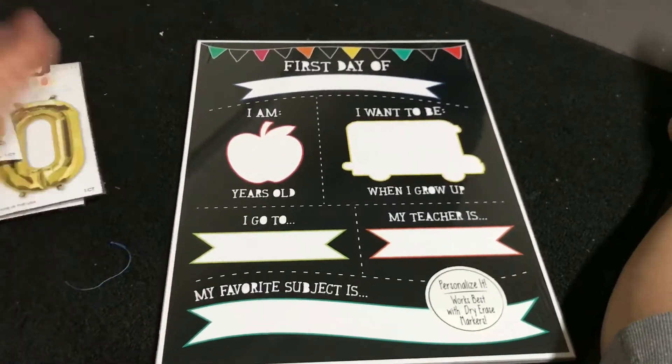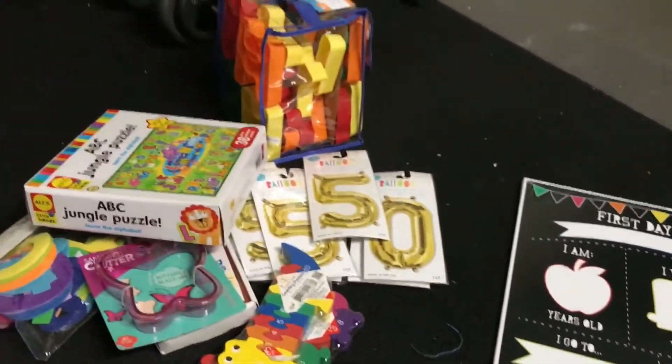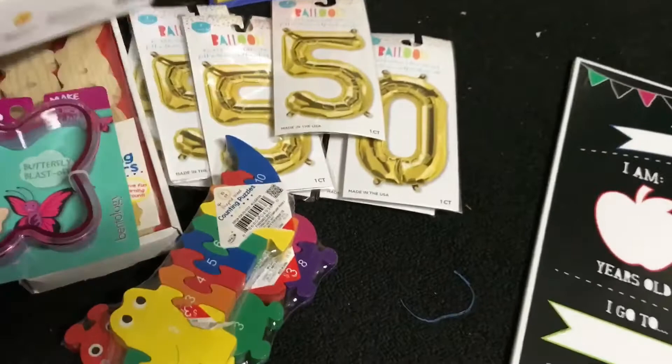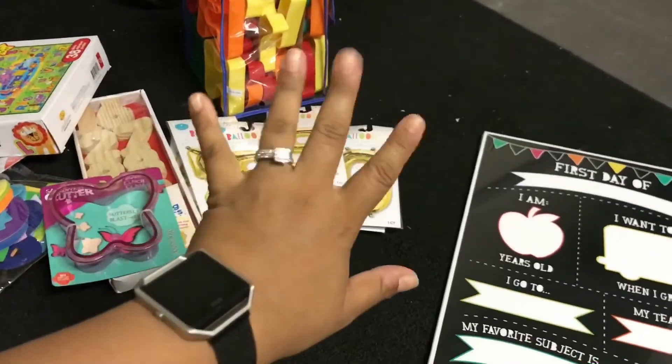I'll save it for them for their first days of school from here until they tell me to stop using it. So here's my little Target haul — just wanted to show you some good finds. Thank you guys so much for watching, subscribe if you haven't already, and I'll see you in my next video. Bye!